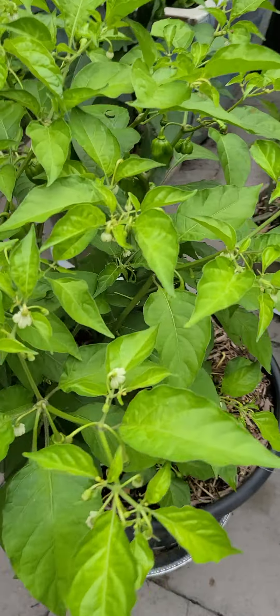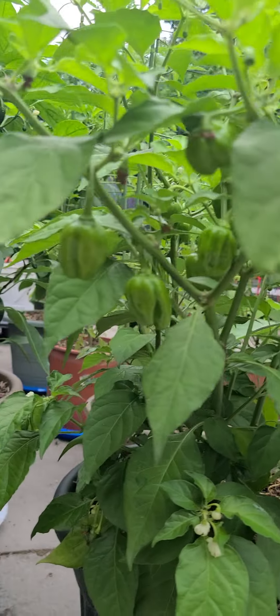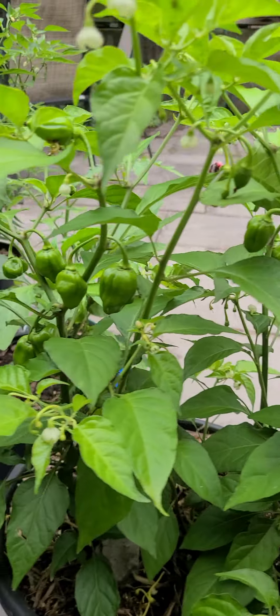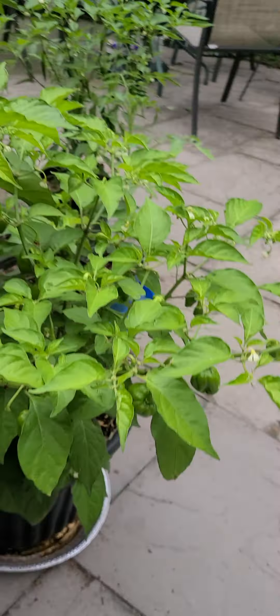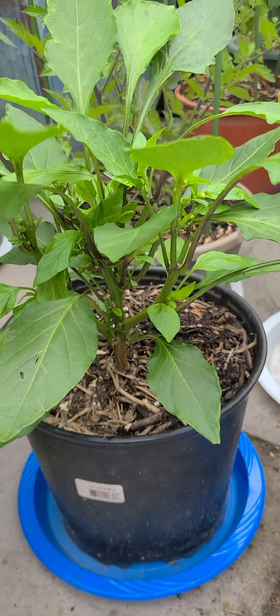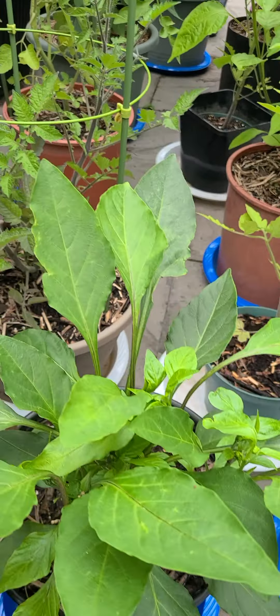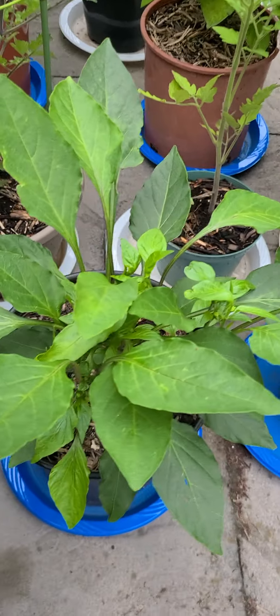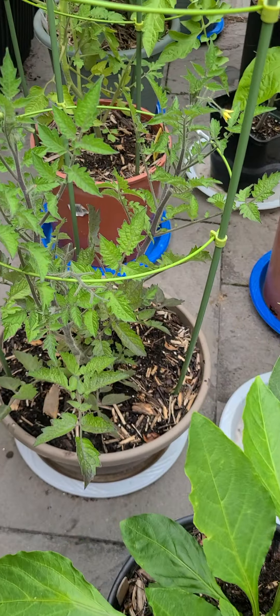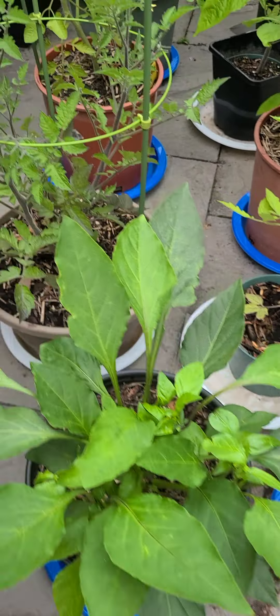Tons of fruit as well — two in this one. This is our Habanero. Look at all the fruit in this one — that's a good angle. Look at all that fruit. Then we've got the Hungarian Wax that's started to throw up some flowers again. It's been in repairs, as you know, but it's doing much better now. Everything's looking better, even the leaves.